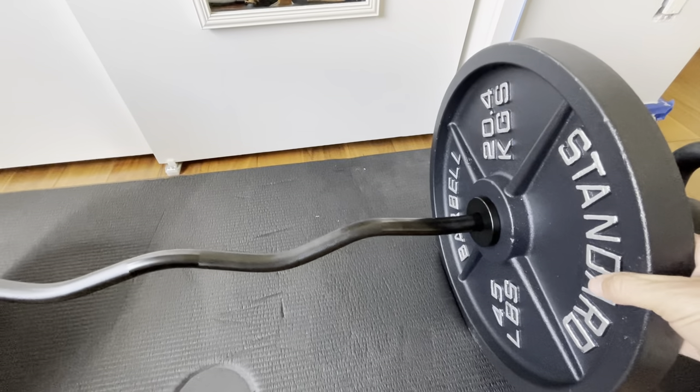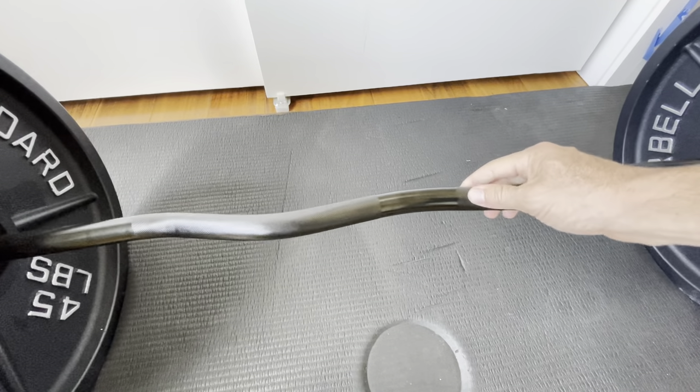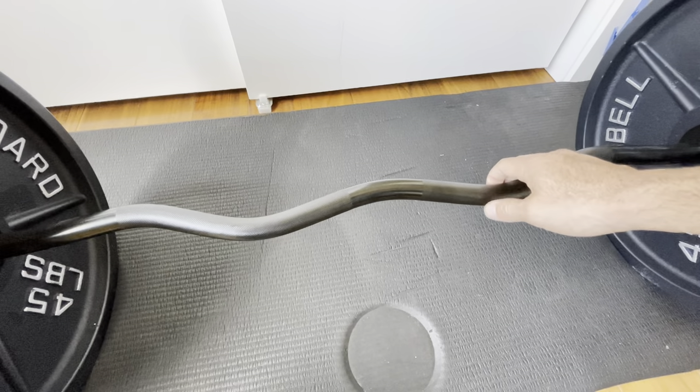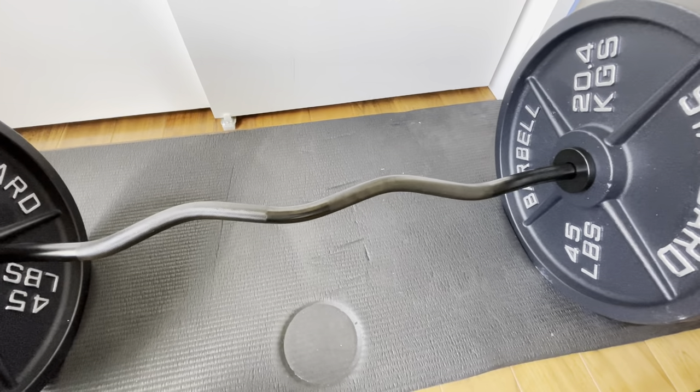Right now I have some 45 pound plates on it. I do deadlifts in here and then move it out for some curls with different weights — it's too heavy for curls at this weight. But it's a super great, simple, and effective product. High quality, would recommend it.